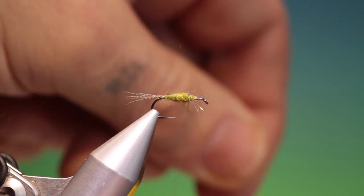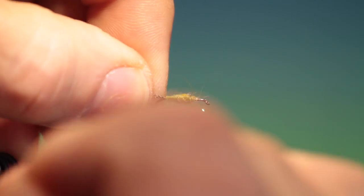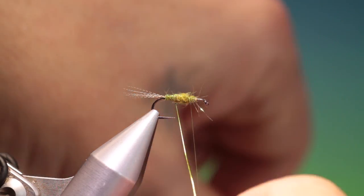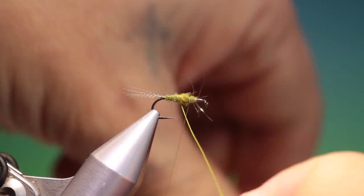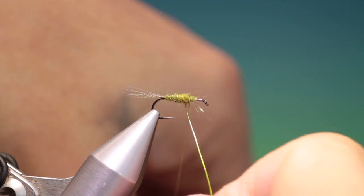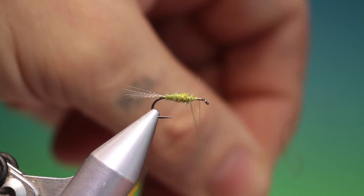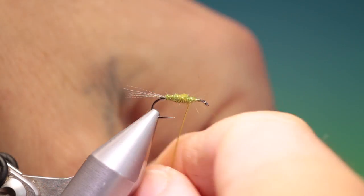That's good. We take our rib and make four or five turns of this over the abdomen. Try and keep them evenly spaced — just move that forward. When we get to the thorax we can add a little extra weight.